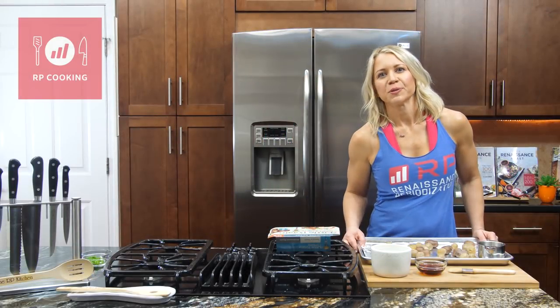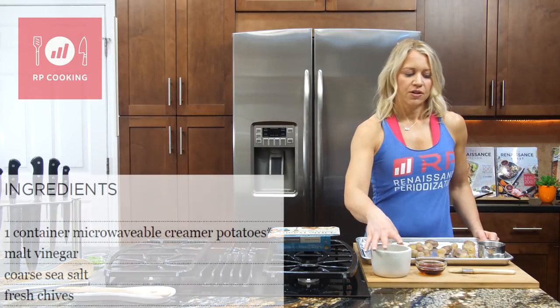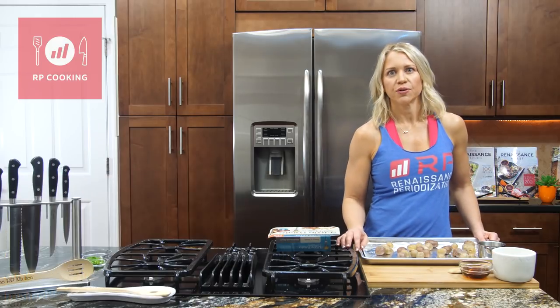Hi guys, I'm Lori Shaw with Renaissance Periodization and today I'm going to demo a recipe out of my cookbook Big Flavor Zero Fat. This is salt and vinegar smashed potatoes, and it's going to be made in the air fryer. We are huge air fryer fans and I know a lot of you are too.